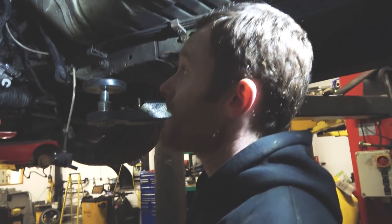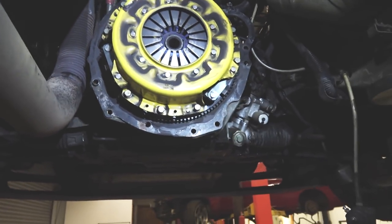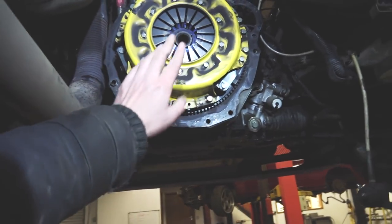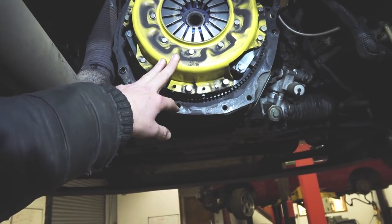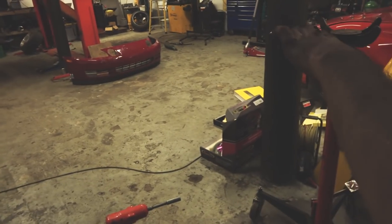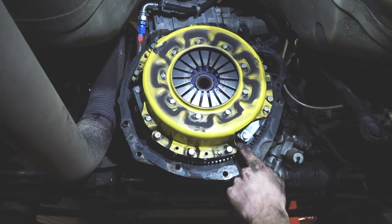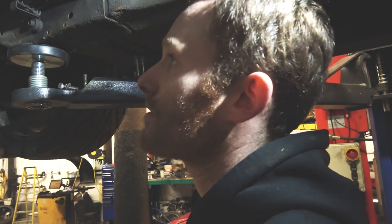This is the old clutch, which you fitted. I fitted this about three years ago. Is that why it's fucked? No - Wayne uses his car a lot. What is it? It's like an ACT, single plate, six puck paddle clutch. So similar to what we may be putting back in, but we'll see what the flywheel's like, cause I did replace the flywheel before as well. This has actually got ARP flywheel bolts, so a bit stronger than the original ones.